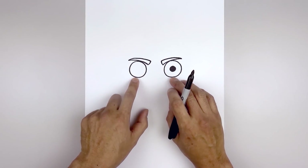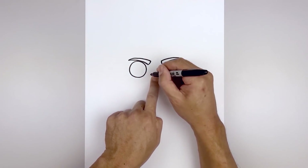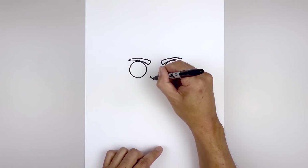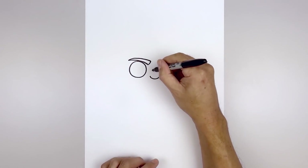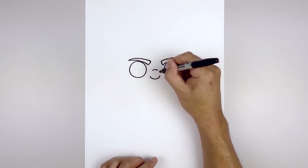Let's line up at the bottom edge of the eyes, move to the center and draw the nose. We're going to start on the left and curve the nose going down and then up. Then step up and draw a short curve going up and down from the bridge of the nose.